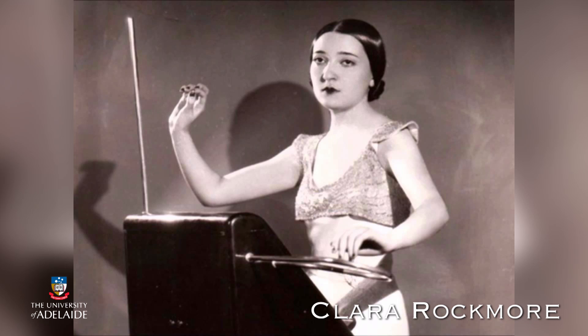Clara's attention to pitch while playing the theremin was truly amazing. If you'd like to hear Clara play the theremin, I recommend you take a look at the YouTube playlist we've prepared below this video. I'll see you in the next video.